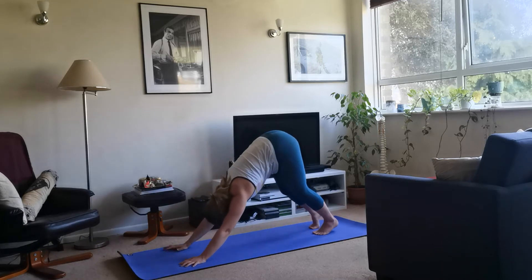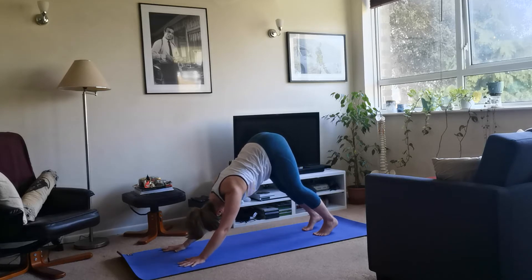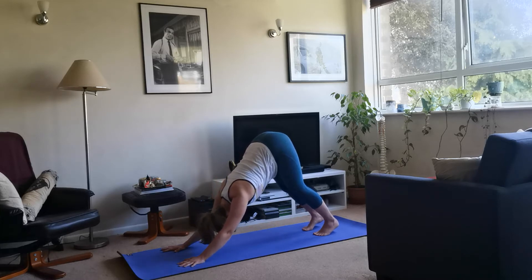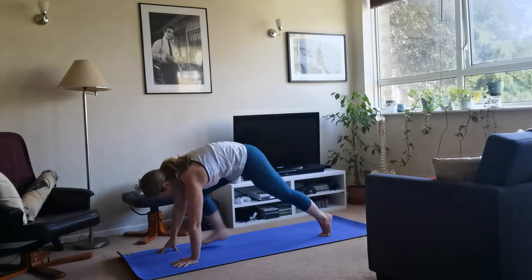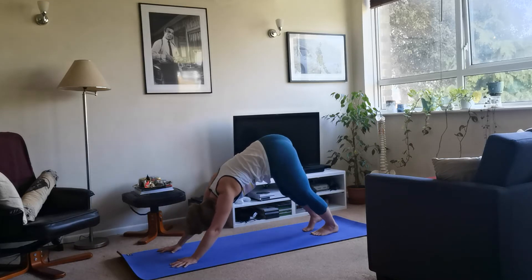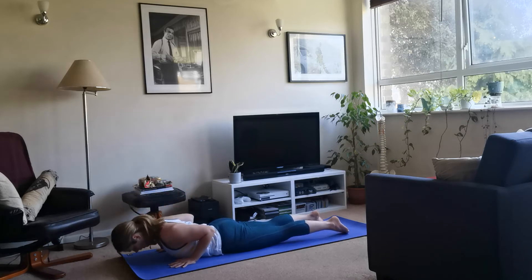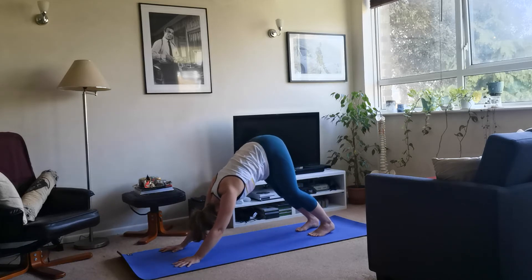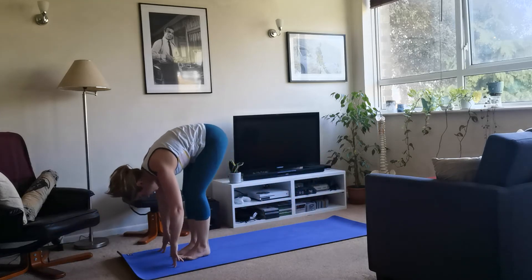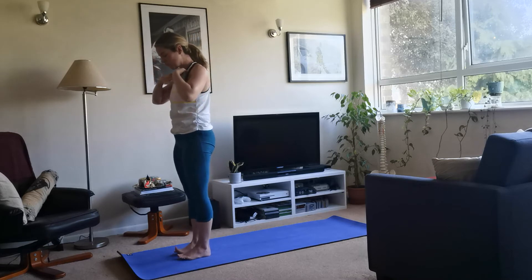Inhale, reach the arms up, gentle back bend, push the hips forward. Exhale, bend the knees, forward fold. Inhale, step the right knee back to low lunge, drop gaze forward. Inhale, step back to downward facing dog — hold here for three breaths. Exhale release, spread the hands. Lift the hips, bend the knees. On your next inhale, step through with the right, drop the knee down, lift the gaze. Exhale, release, step back to downward facing dog. Shift forward to plank, knees-chest-chin, hips in the air. Inhale, cobra. Exhale, release, sit down and lift up to downward facing dog.